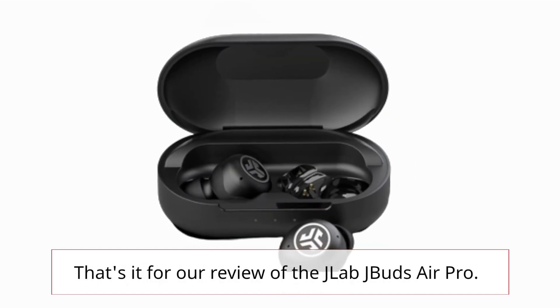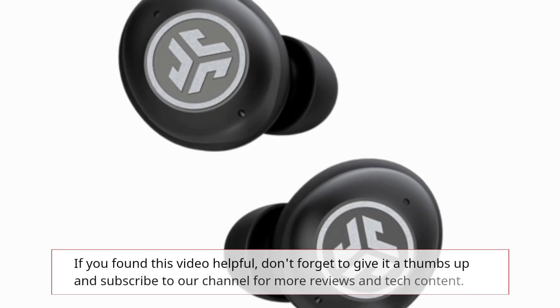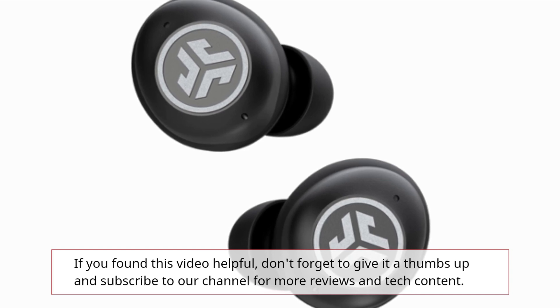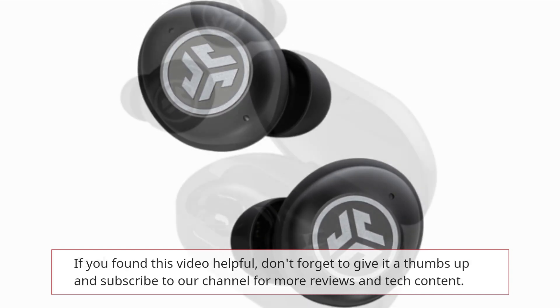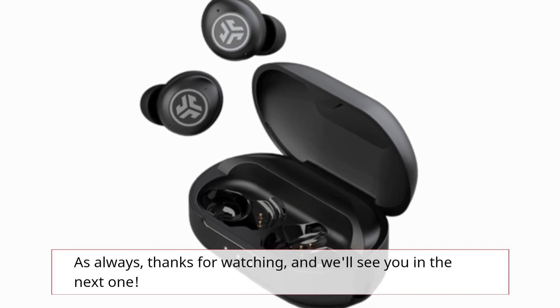That's it for our review of the J-Lab J-Buds Air Pro. If you found this video helpful, don't forget to give it a thumbs up and subscribe to our channel for more reviews and tech content. As always, thanks for watching, and we'll see you in the next one.